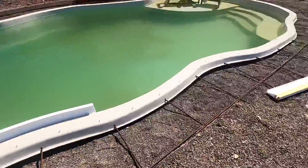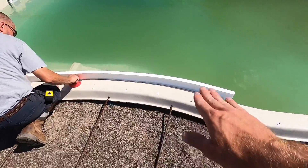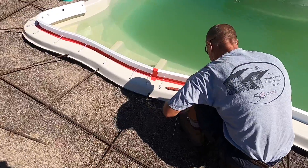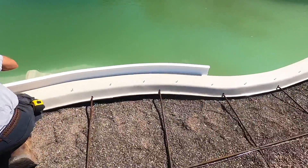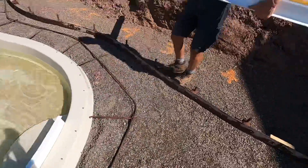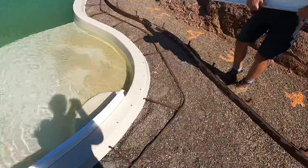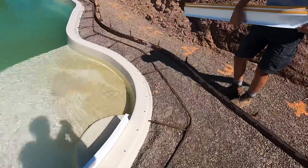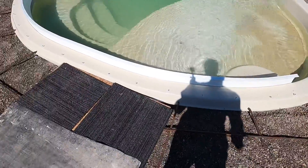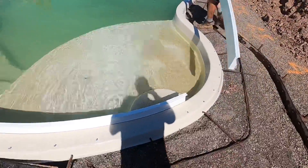Do that same process all the way around the pool. Stick that first form, match the lip to the lip of the form, tape it, twist the ties through, wrap them around your self-tapper. We're pre-bending them before we stick them so it's easier — you don't have to fight it. One important thing: you get one shot to get the stick right. Once it's on, it's on, so make sure you're in the right position and go a little bit at a time.